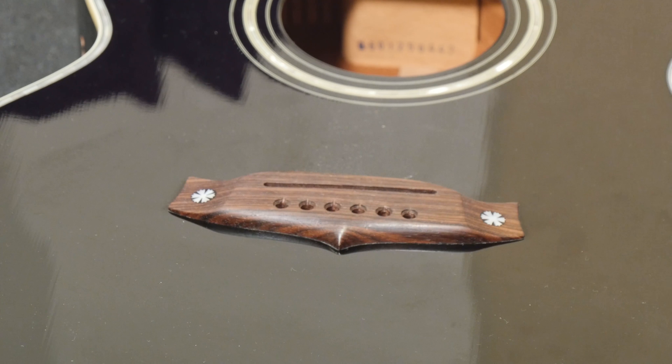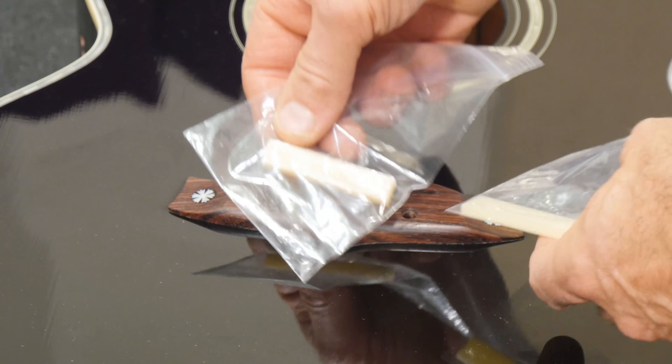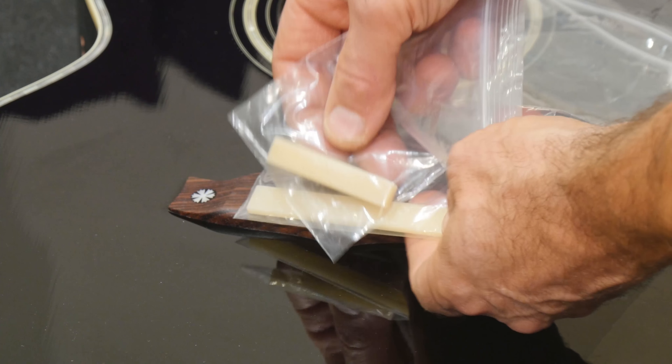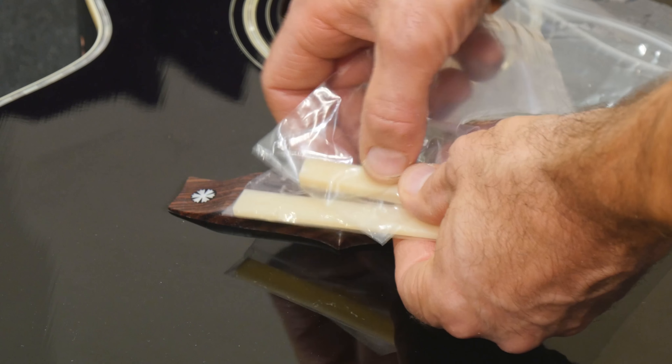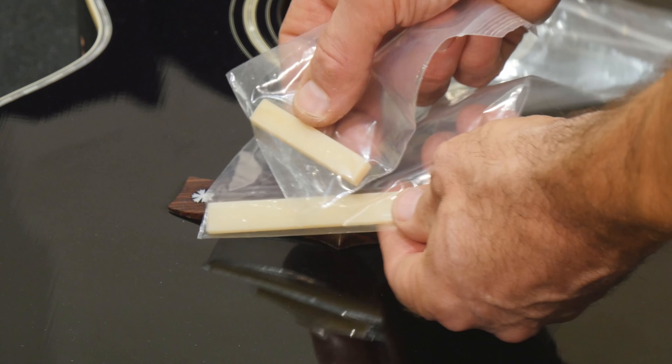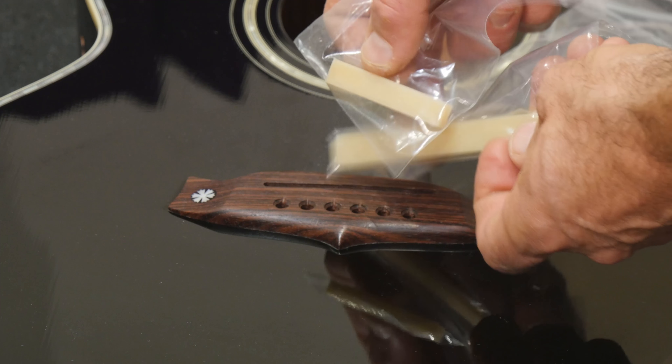What I decided to do was I bought some bone. This is Argentinian unbleached bone, so it's got a bit of oil in it. It's a little bit yellowy looking, but it's going to give an incredibly resonant sound.